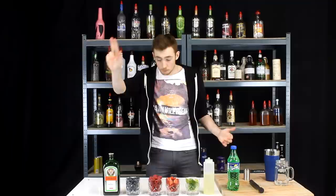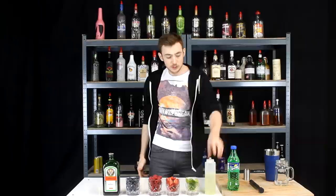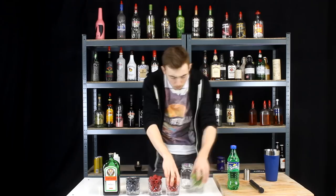So obviously we have Jägermeister, blueberries, raspberries, strawberries, limes, simple syrup, and then some lemon lime soda as well. We're going to get straight on with this nice and easy one — we're making it in a jam jar.